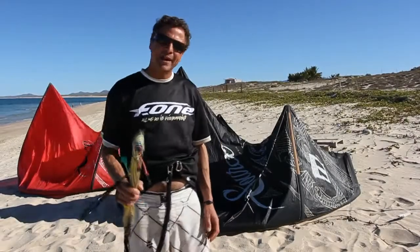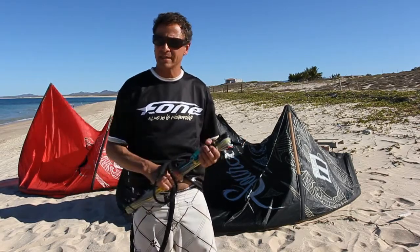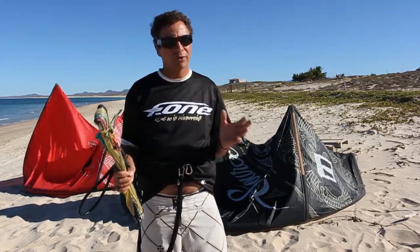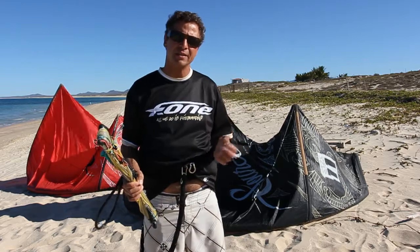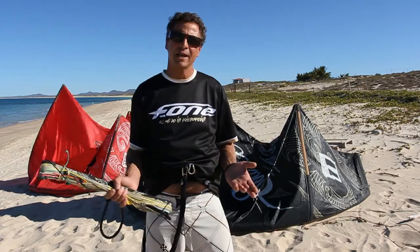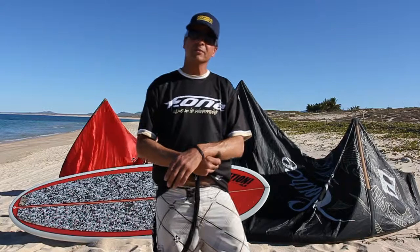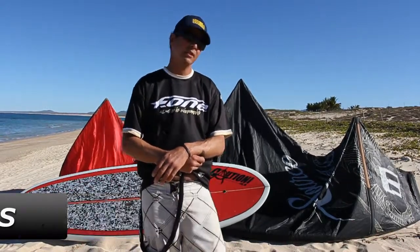I'd just like to reiterate that this kite is not necessarily a replacement of your four-line kite quiver. It really is an addition to fit into your quiver for those moments when it's just not kite-able and you still want to get in the water and have fun. I'd like to talk a little bit about the stand-up paddle boards one should consider using with the source.